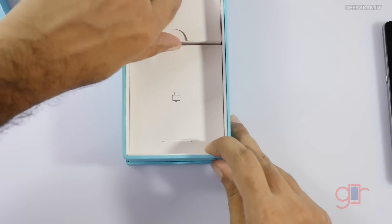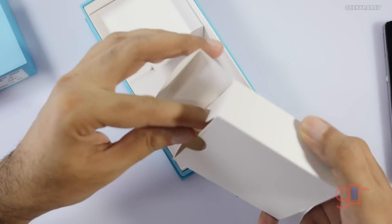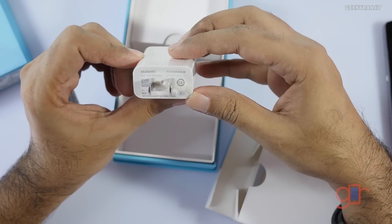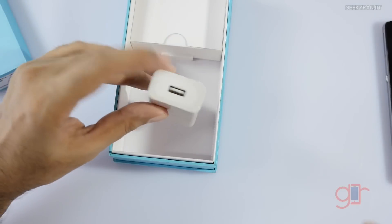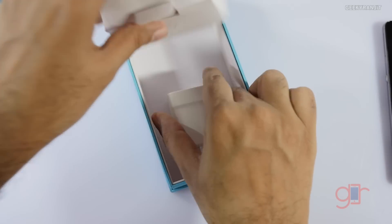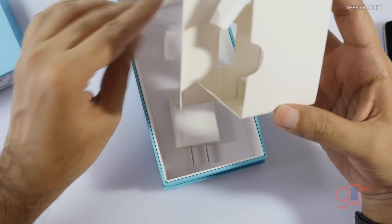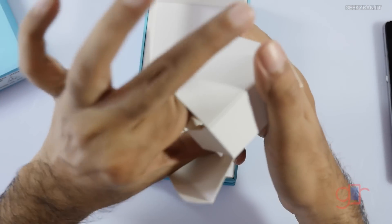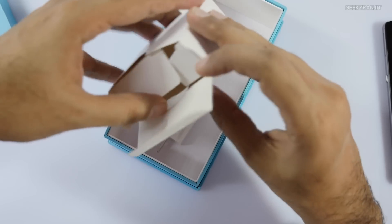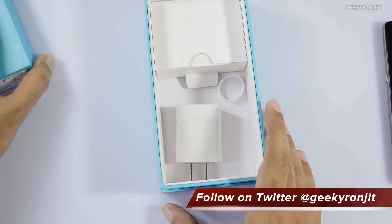We have two other boxes. We have the power adapter, which is a normal 5V 2A power brick. This device does support quick charging, but if you want quick charging you have to buy the quick charger separately. There should also be a USB cable, but that was missing on my review unit.